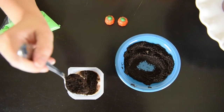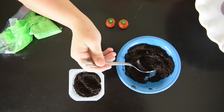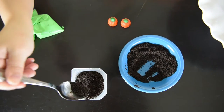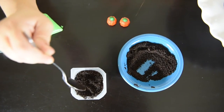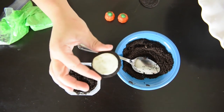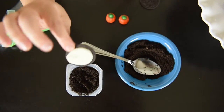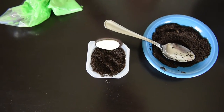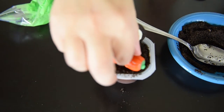First, take the Oreo dirt and spread it out — just fill it up to the top. Like topsoil, you'll want to press it down a little bit and make it look like dirt. You'll also need an Oreo that's been split in half — leave the cream part on, because this will be our moon. Just put that at the edge of the pudding cup and put your little pumpkins on.